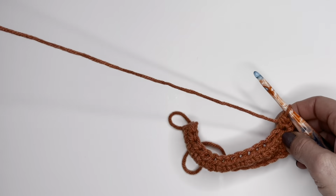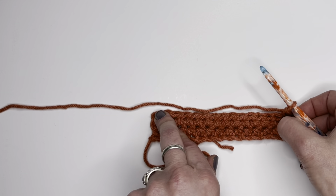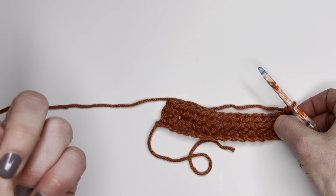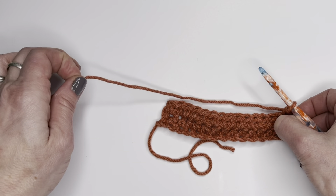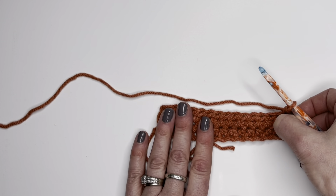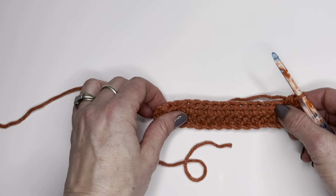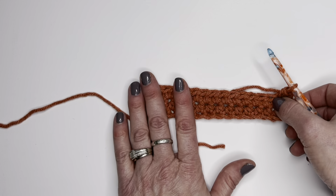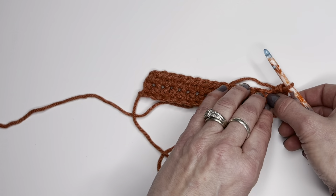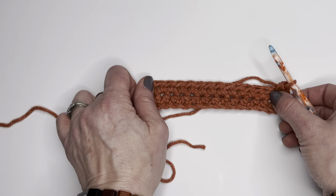When you are done you have two choices: either at the end you can chain one, cut the yarn, pull it through and weave that in, or you can just cut off the yarn, pull it through and weave in that end. You always want to make sure that you weave into the back side of your work, or the wrong side of your work, unless the directions state it differently.